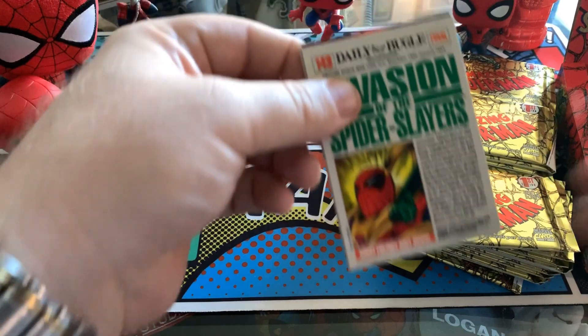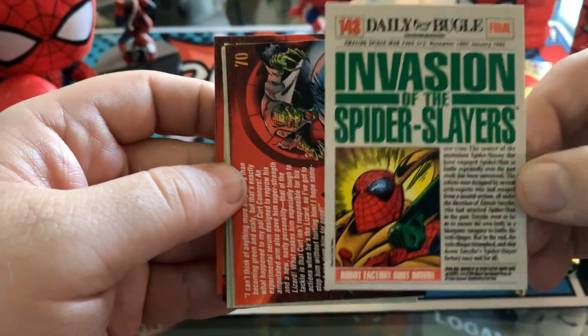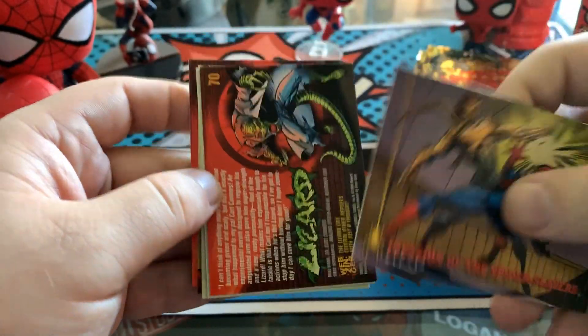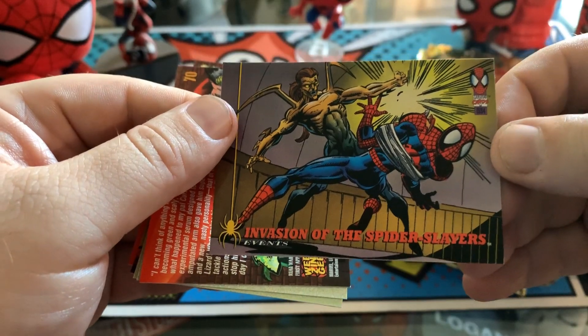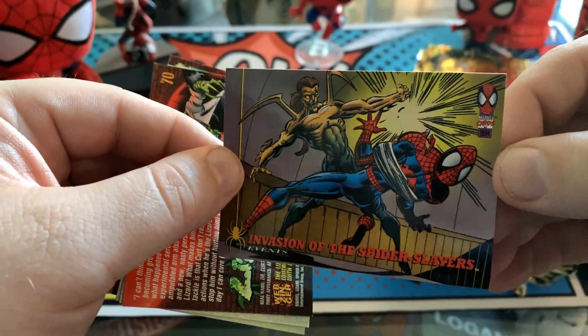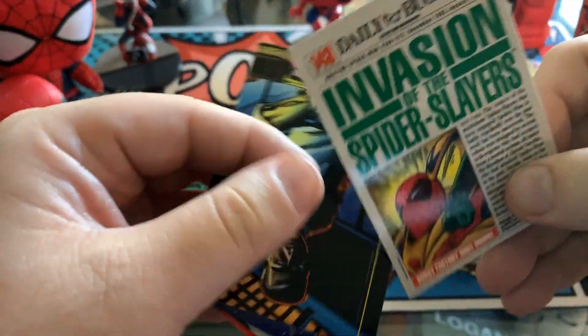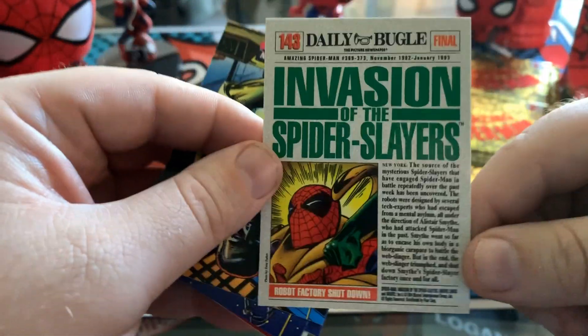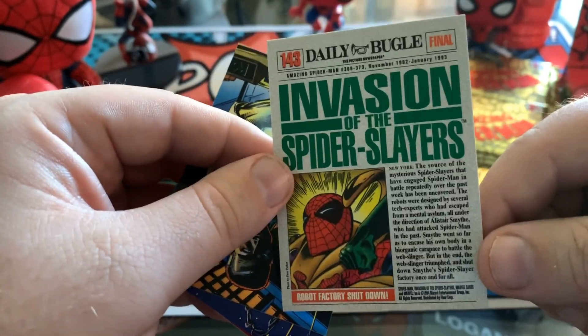Alright — Invasion of the Spider Slayers. This Daily Bugle card is really, really cool. It's the back of the card. So this is an event card, representing obviously an event in the Spider-Man mythos. And on the back — which really, this should just be the front — because this is what is really cool. You get the front page of the Daily Bugle.